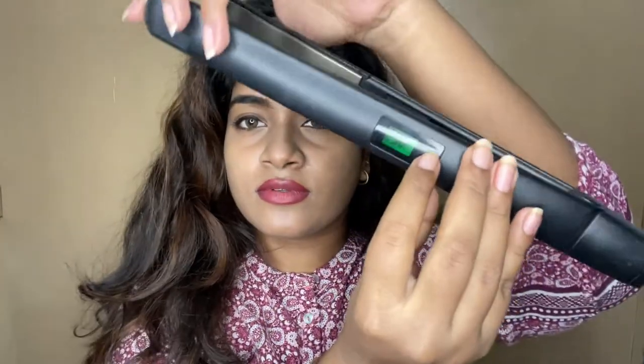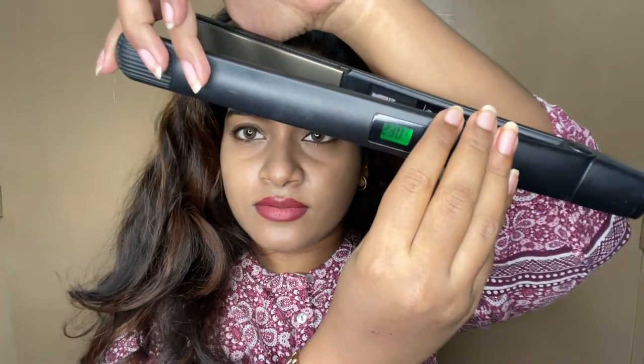I am going to show you the highest temperature at 230°C, because I am going to work with my hair. At the same time, I am going to show you a heat protection spray.